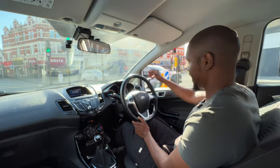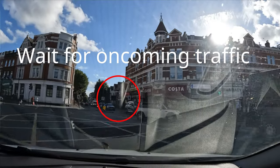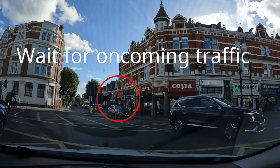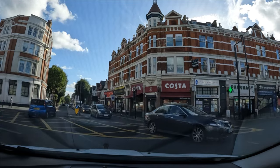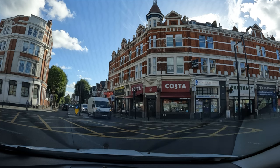It's completely clear over that side so I can go in the middle and wait for the oncoming traffic to go past. I'm just going to position myself right here on top of the box. I'm leaving space for anybody coming from this side turning that way as well, like this van is doing.